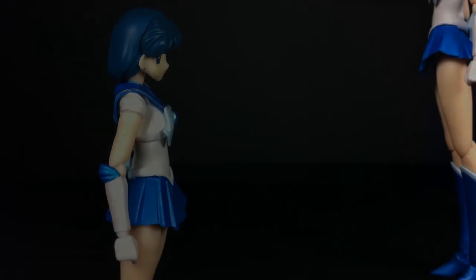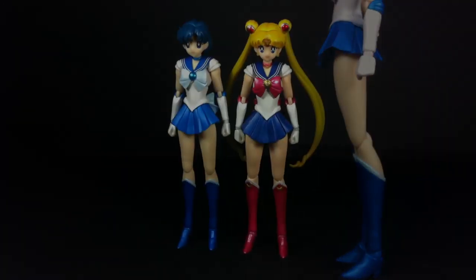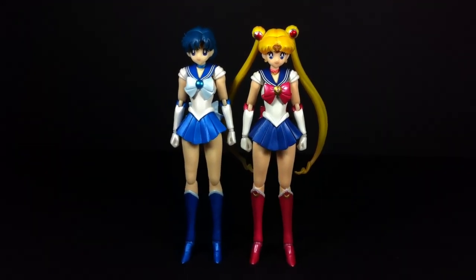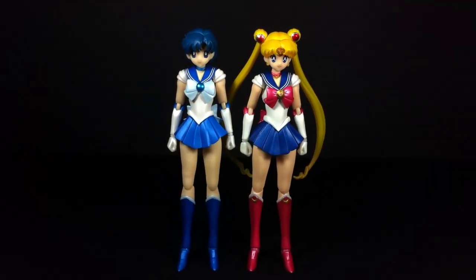Due to the nature of the original character design, Mercury is the only Sailor Scout made up entirely of one color, and you could argue that makes her a little bland, though that's more personal opinion rather than a technical fault with this toy.